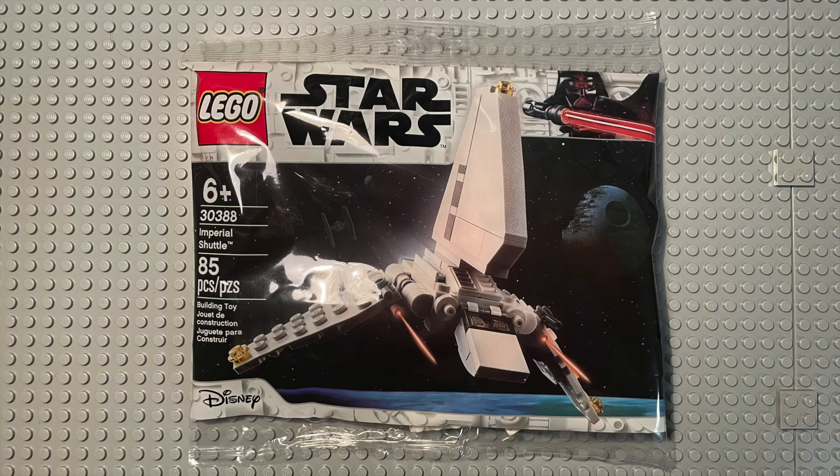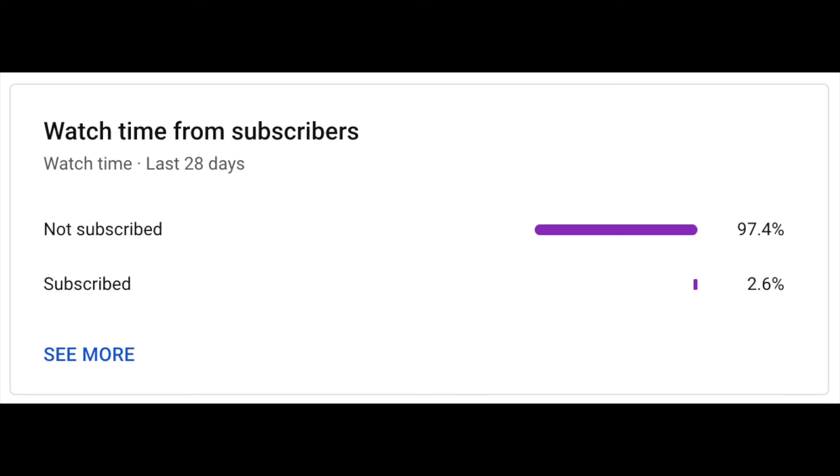Hey guys! Welcome back to another very short review video. Today we're going to be looking at set number 30388 with 85 pieces, and this is the Polybag Imperial Shuttle. It's rated for ages 6+, but before we get started I just want to remind you all to subscribe, because it looks like a pretty large percentage of you aren't subscribed yet, and it really goes a long way to help out the channel.